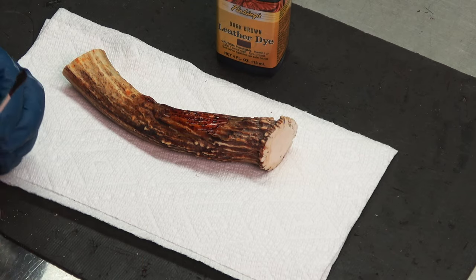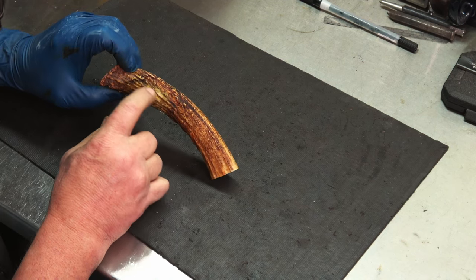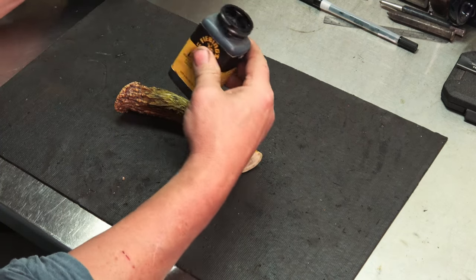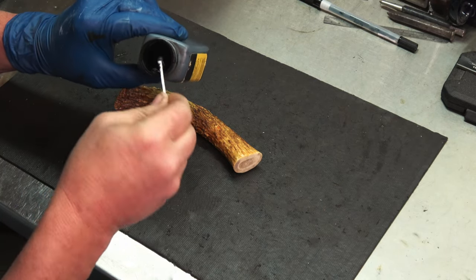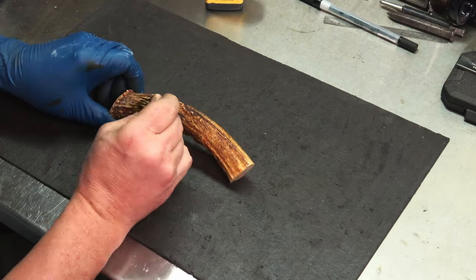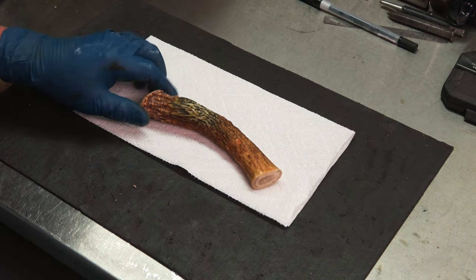We'll let that dry and then come back and do the dyeing part. After drying I hit it with some 600 grit, but I'm still not crazy about the grooves — I'd rather they be darker to try to match some of this other darkness here, and the brown didn't do it. So I'm going to hit it with some black dye, same stuff — some black leather dye — just in the grooves. I'll still sand it off; I'm experimenting here. Let's see how it looks.